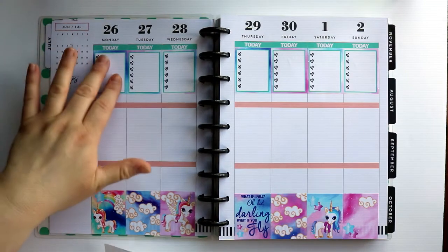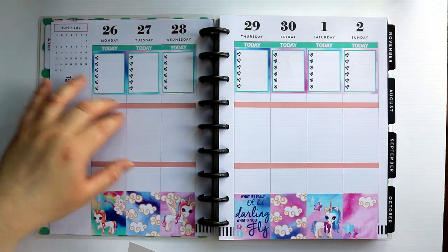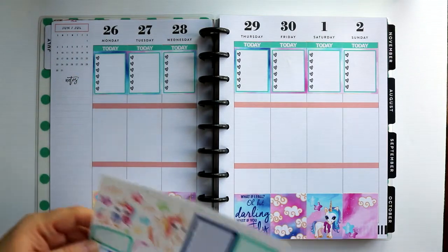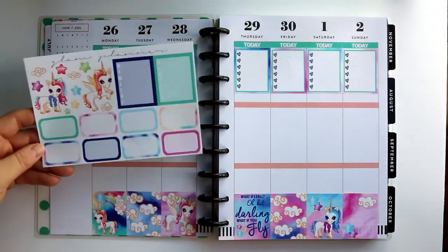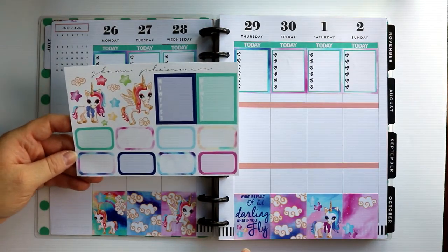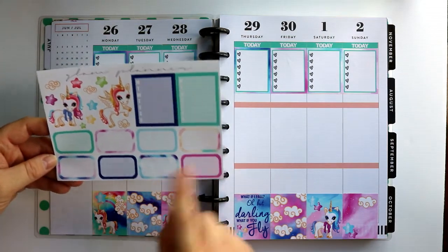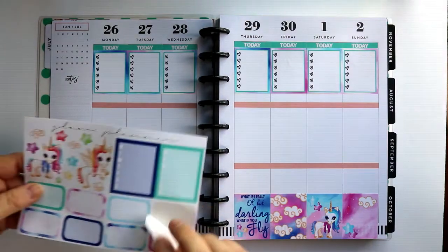Alright. So this is where I keep track of my meals. Underneath that, I'll keep track of — I write my calorie goal, I write where I actually was as far as calories, and then the deficit or overage. I think I'm going to try to kind of color coordinate the headers with the boxes below. I do want to use as many of the fun ones as I can.